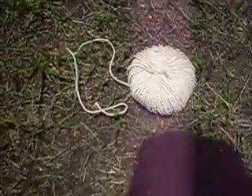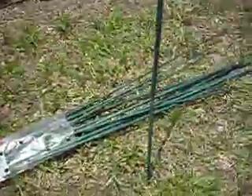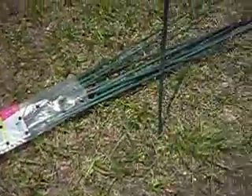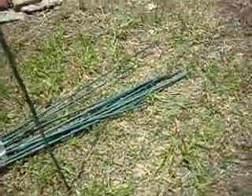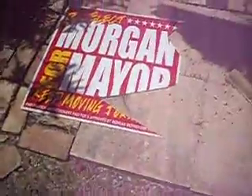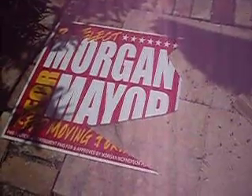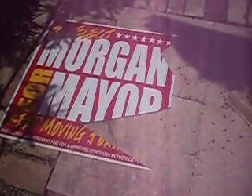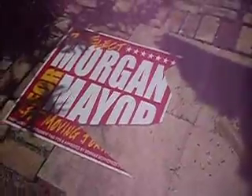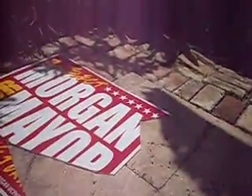You get a ball of twine, a couple hundred feet for $3. And then you get these bamboo stakes — 25 stakes, four foot long for $5. That's 100 feet of stakes for $5. And then you find yourself an old political campaign sign made out of corrugated plastic, which can be cut down to represent fiberglass and styrofoam board.